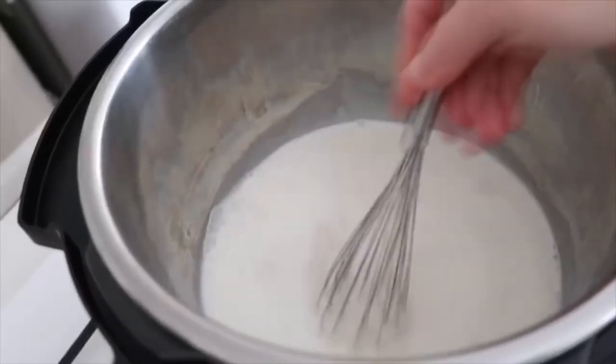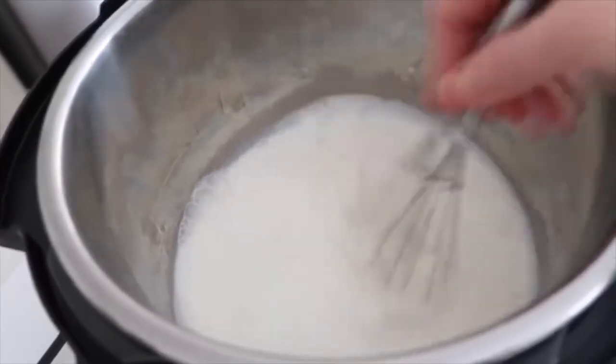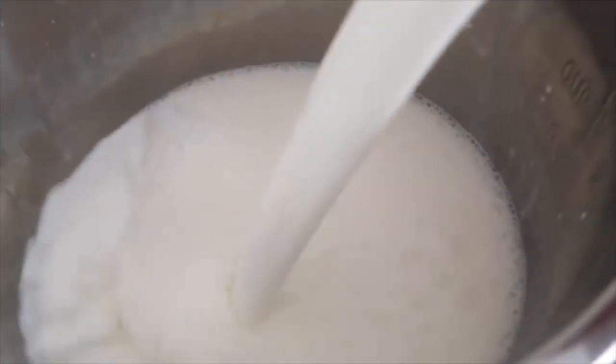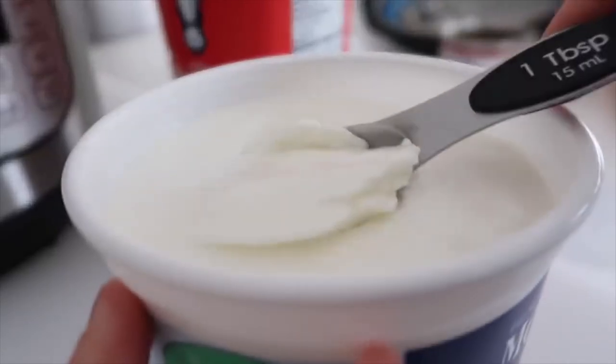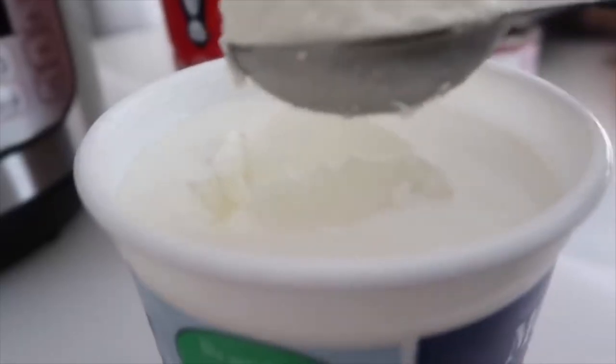Once it's all mixed in, it's time to add the rest of your milk — go ahead and just pour it all in. Next you're going to add two tablespoons of plain yogurt — not vanilla, no flavors, just plain yogurt.